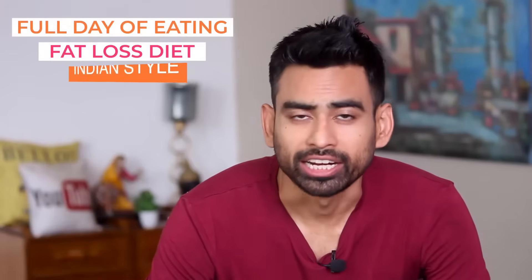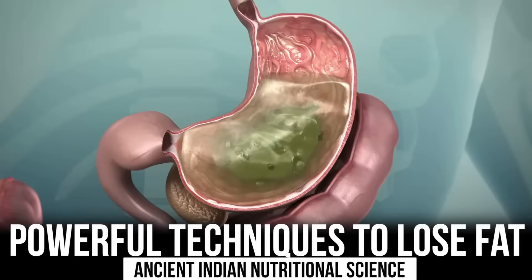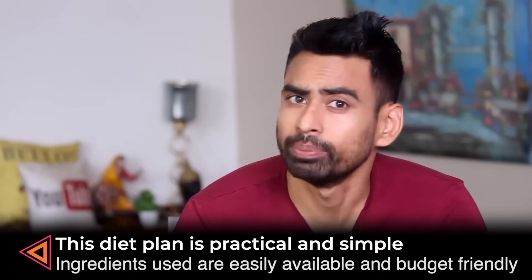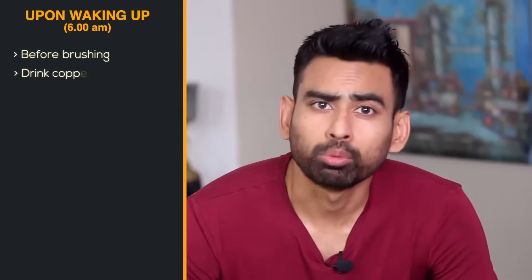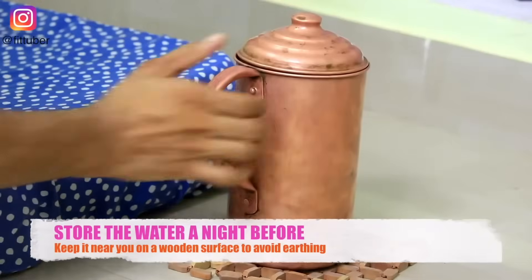This is the full day of eating a fat loss diet in Indian style. This is the traditional food knowledge for your body. The purpose of this video is to show that eating a diet plan is very easy and budget-friendly. I'm going to share the recipes in this video on E Kalauan's channel.